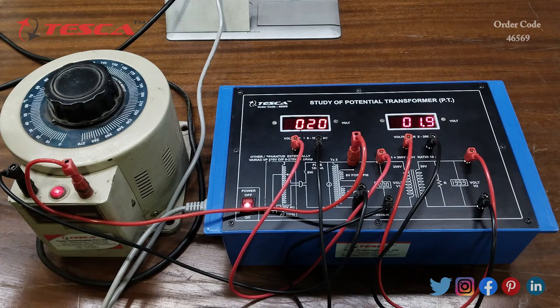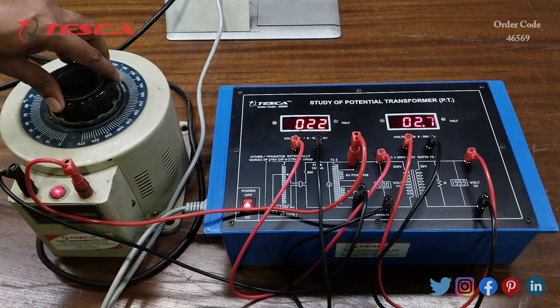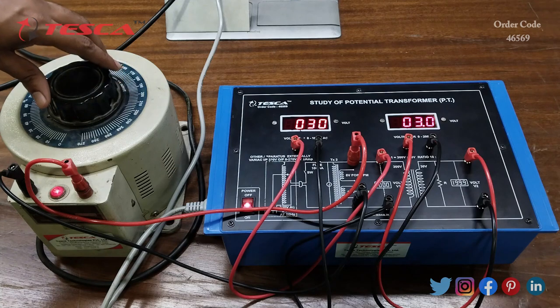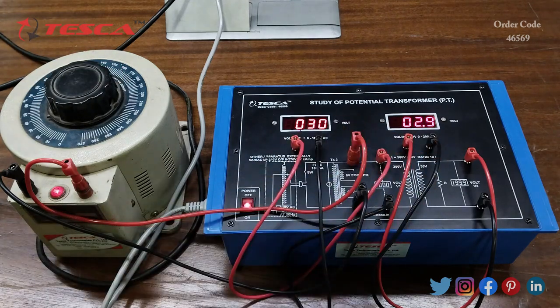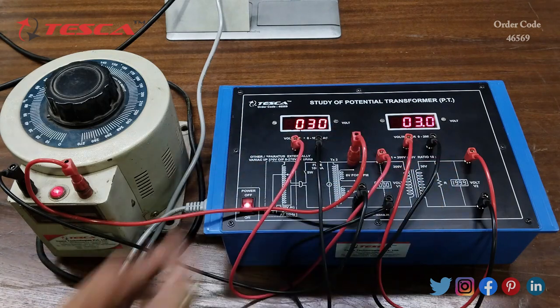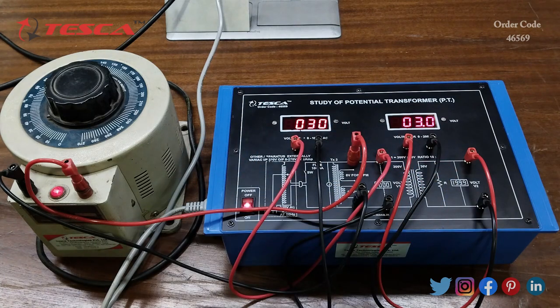Similarly, if you want to take the reading at 30 volts, set the primary voltage to 30 volts using the variac. Here you can see that I have set it to 30 volts and we are getting 3 volts at the secondary section. That is how you take different readings and form the observation table.